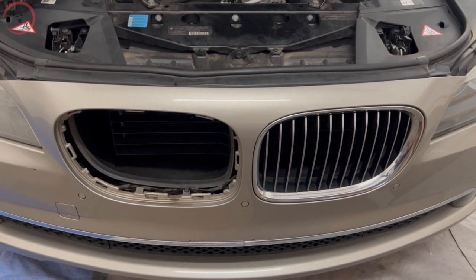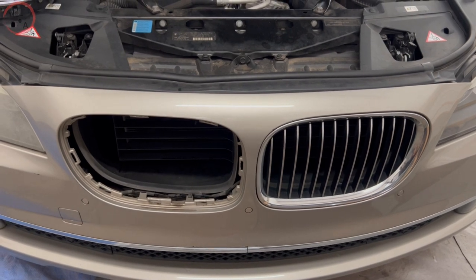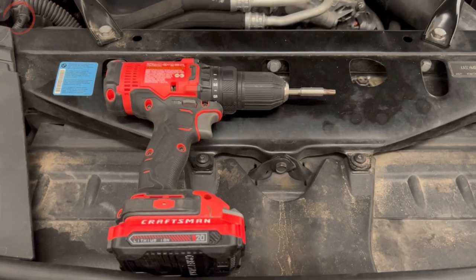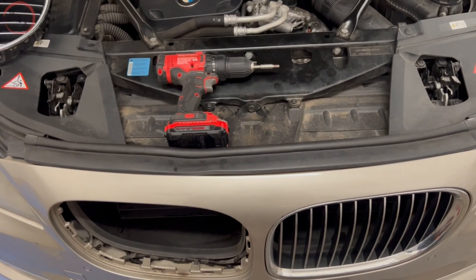First thing first, you want to go ahead and grab your T30 bit. You can use a power drill or a regular hand tool — a power drill just makes it faster. Once you have your T30 attached, you want to go ahead and remove the trimming that's holding the bumper at the top together.